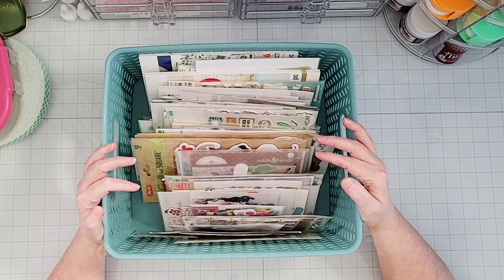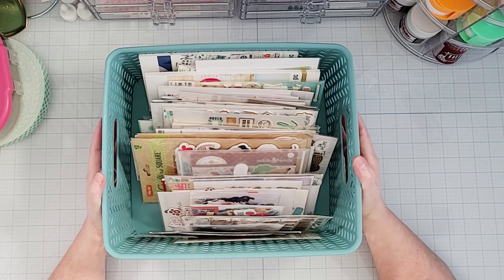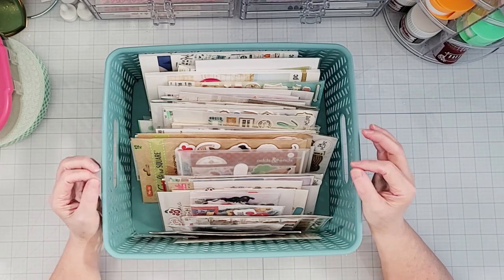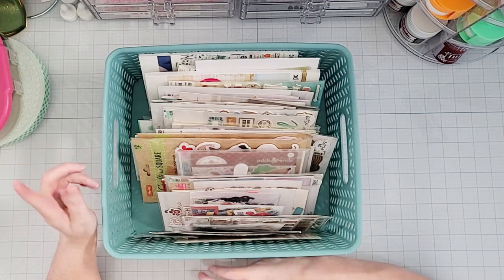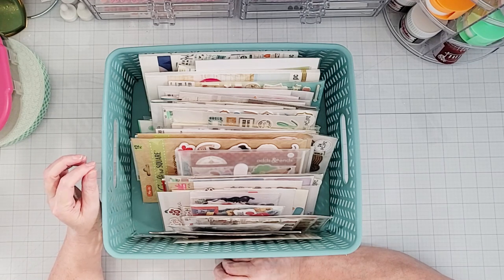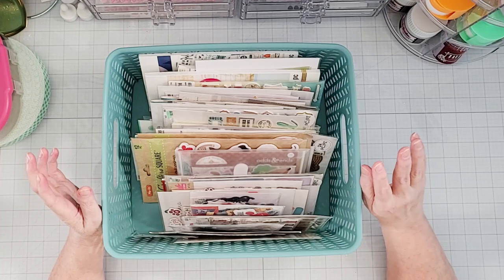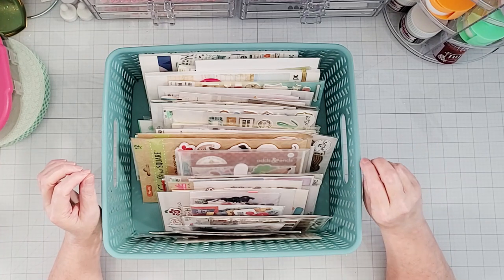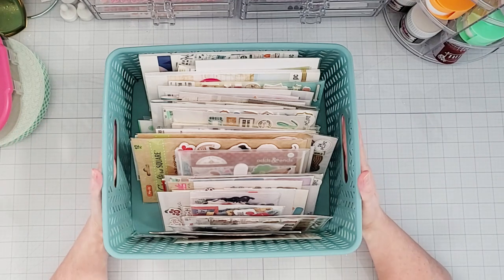Anything that's not a scrapbooking collection — if it's a holiday like Thanksgiving, Christmas, or Fourth of July — I'm going to store those together in my scrap rack. I'll talk more about the scrap rack later in this video, but for anything that is a seasonal holiday item, I'm going to be storing that all together in the scrap rack.